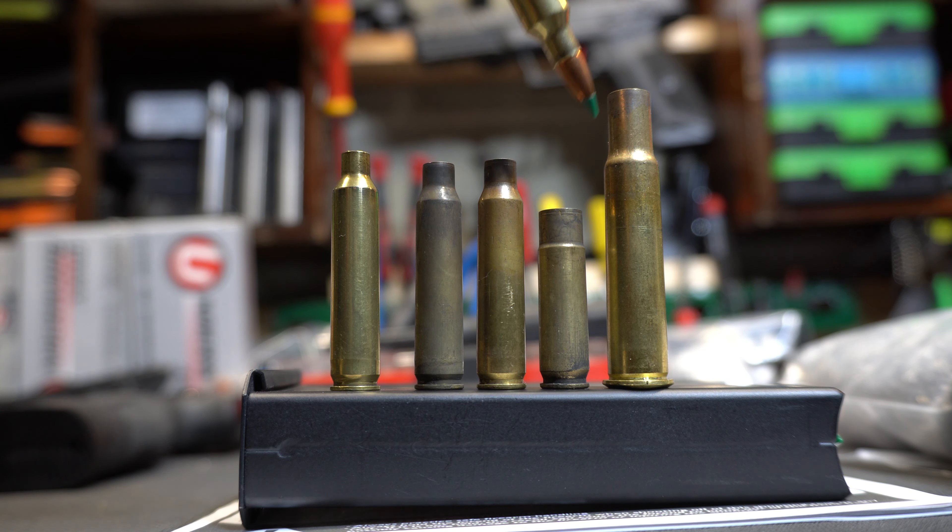So this is the Frankfort Arsenal Rotary Tumbler. Pretty awesome setup. Before we actually watch the operation, let's look at some of the brass I'm trying to clean.